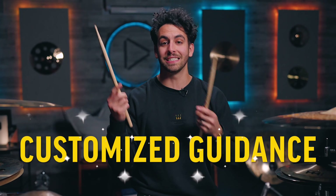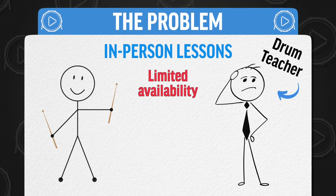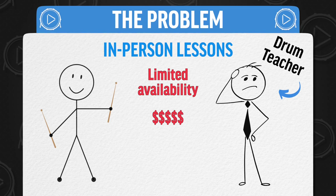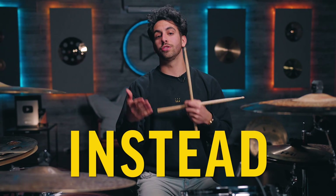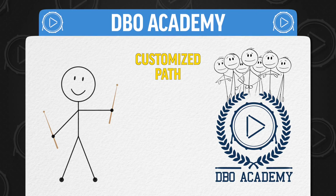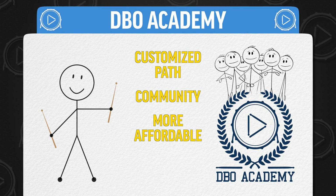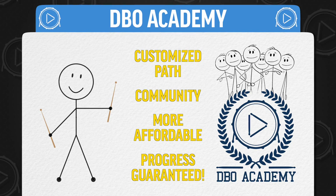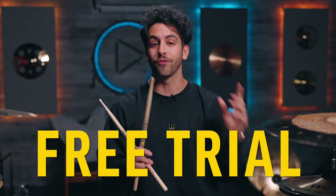The best way to combat the 'more more more' method is with customized guidance. A lot of people do one-on-one lessons, but the problem is you only get about 30 minutes a week, it's incredibly expensive, and you have to see if your teacher aligns with your goals. Instead, you could join something that gives you a customized path surrounded by a community of like-minded drummers — only a fraction of the price and guaranteed progress on your own time. This is what you can expect when you join DBO Academy, and you can get access to the entire academy totally free. Click here to find out if the free trial is still available.